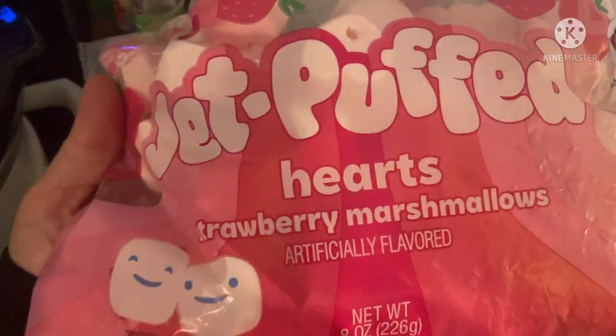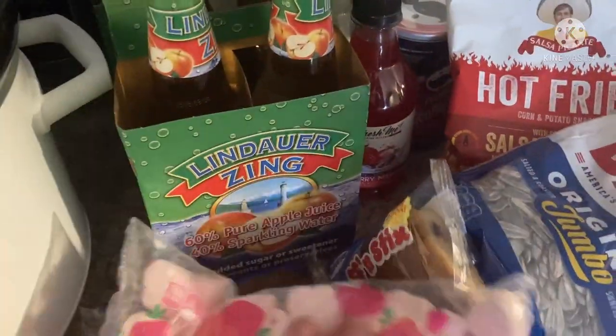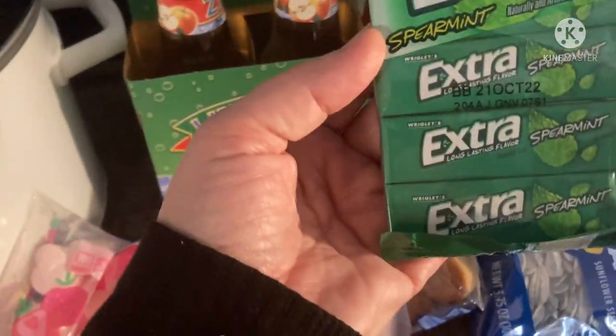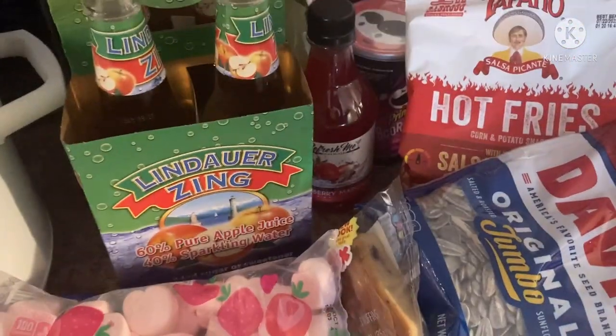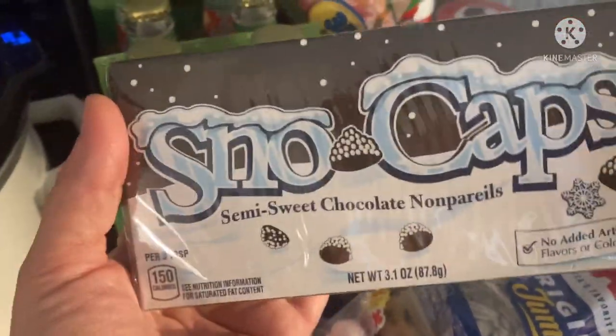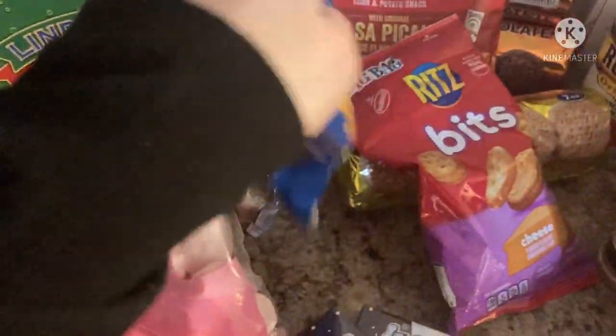I found the strawberry hat-shaped marshmallows for the kids — thought that would be cute. And then my gum — I finally found the kind that I like, the spearmint. That goes in my purse. Been on the hunt for these too; I couldn't find them anywhere. Snowcapped, another one of my favorites, so I grabbed a few of those for myself.